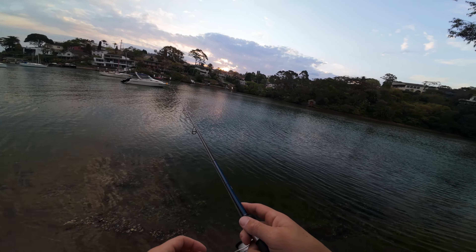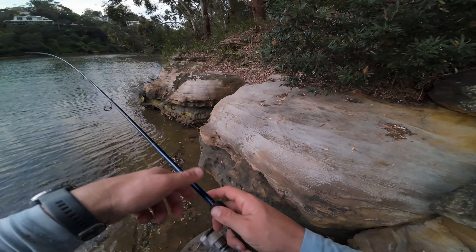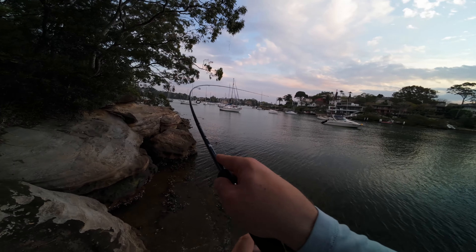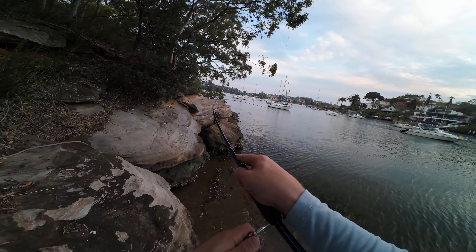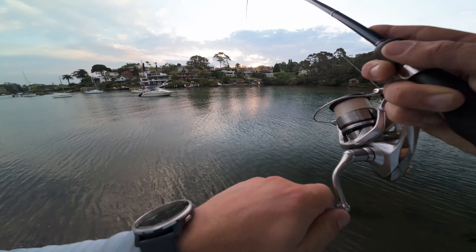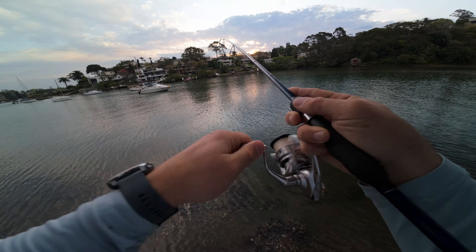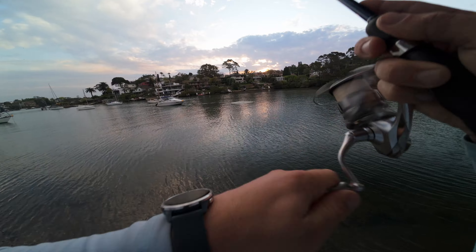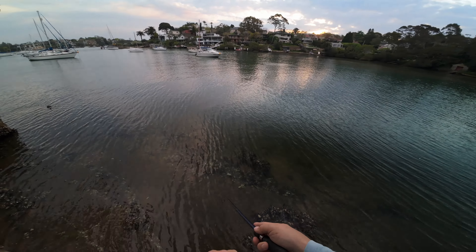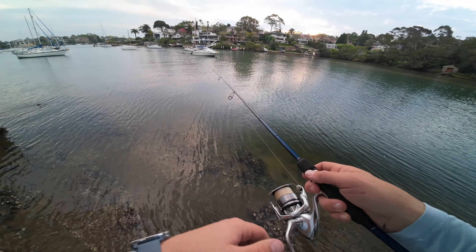Right on the end of the sand flat — I think we were over there before. On! Another good one, probably the same thing really. What — wow, salmon! Dropped it. Amazing. Do we still have the lure? Yeah, we still have the lure.